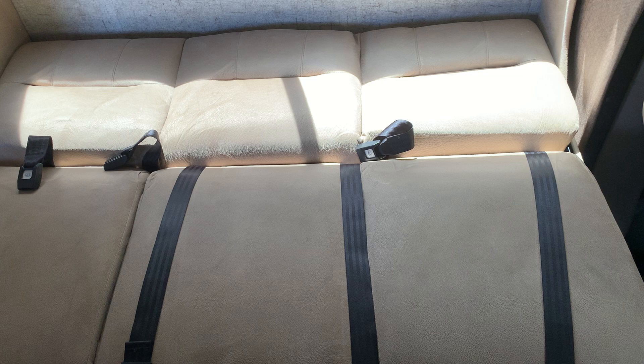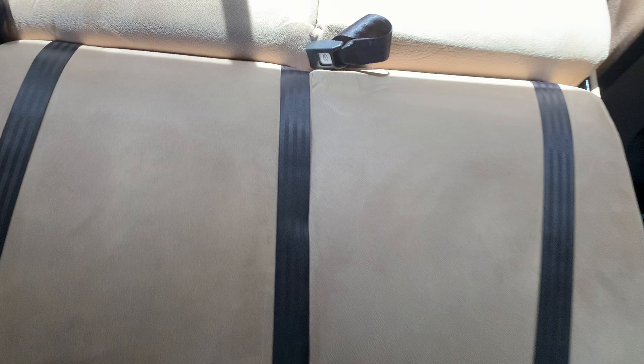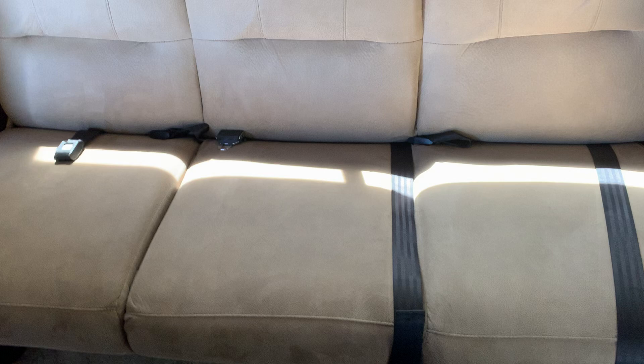Once you're done sleeping and want to convert it back into a sofa, lift this end, hold it, and then lift it up. Put your hands on the middle of the other end and let it down. So that's the sofa now — that's how you use it.